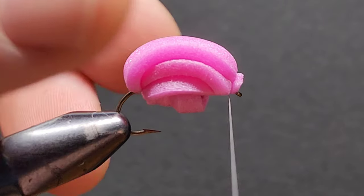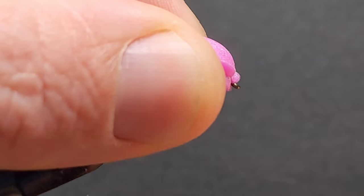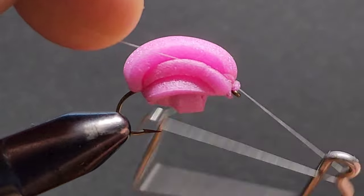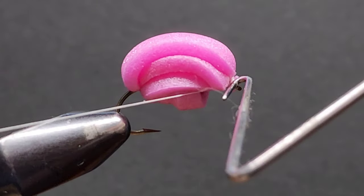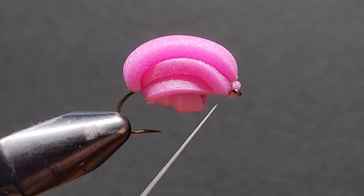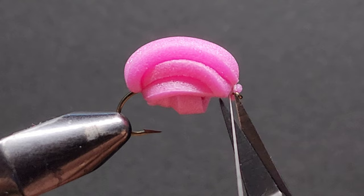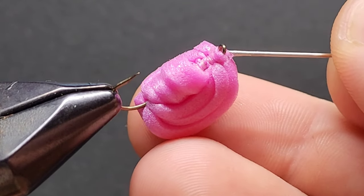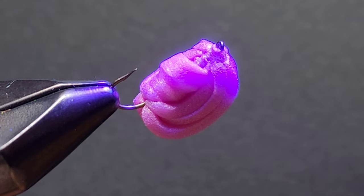Continue to throw in some more wraps just to secure that foam down a little bit more — get it nice and tight, you don't want this fly coming apart. The second last step is to throw in a five-turn whip finish, and the next thing is to finally snip away your thread.